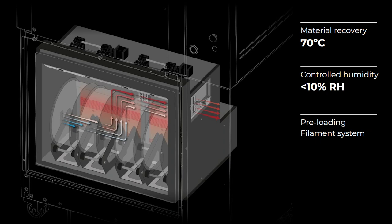With the Material Operation System, or MOS for short, users won't have to worry about the humidity level of filaments thanks to an active heating and humidity control system. The MOS also allows users to automatically switch between filaments, meaning less downtime for every machine.